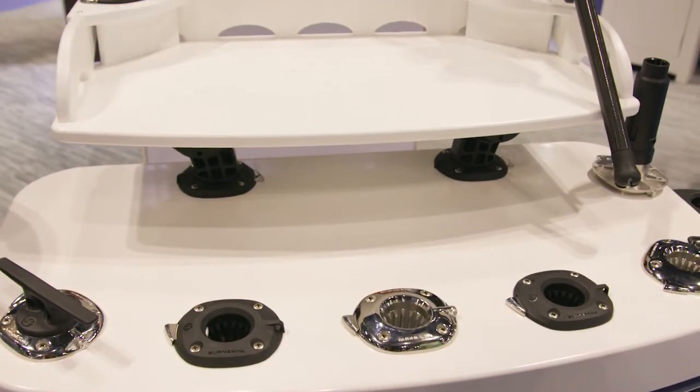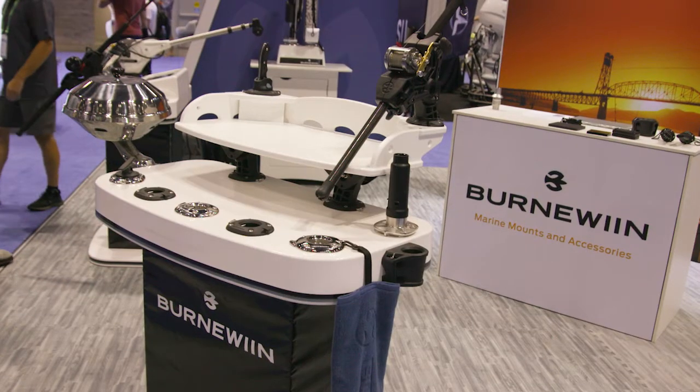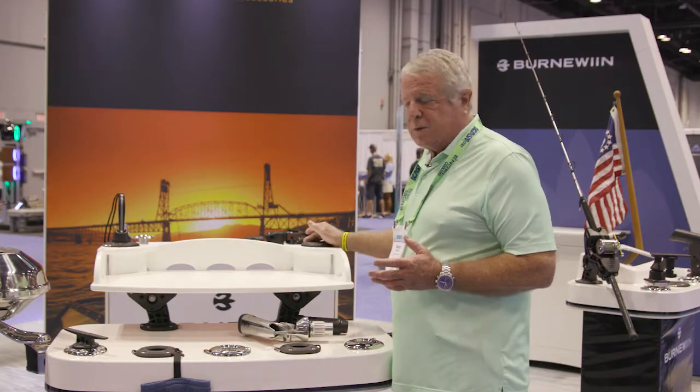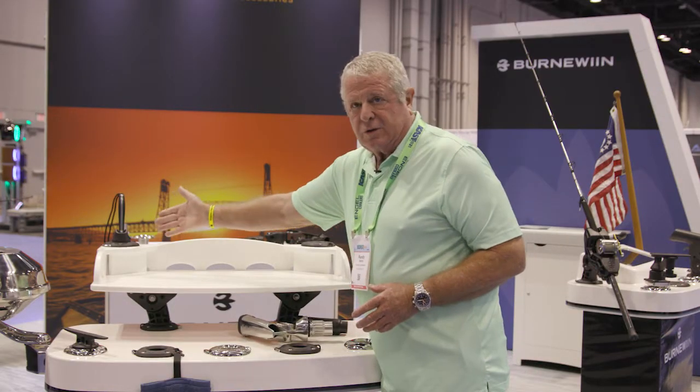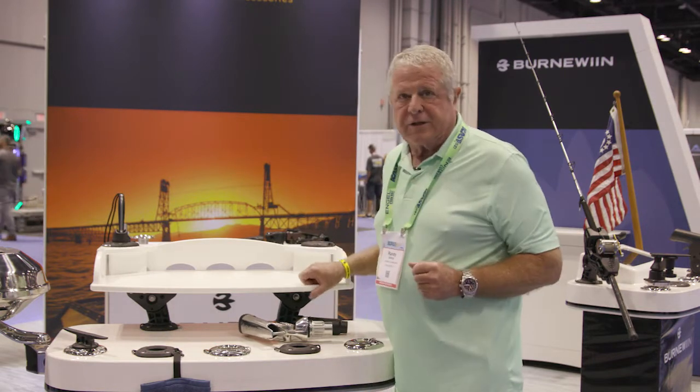Take a look at this table here. A couple of mounts on the transom, and you've got a bait station. You can also use the rod holders for whatever you want — you can fish with it, use it for knife tools, things like that. When you don't need the bait station, lift it off and stow it away.